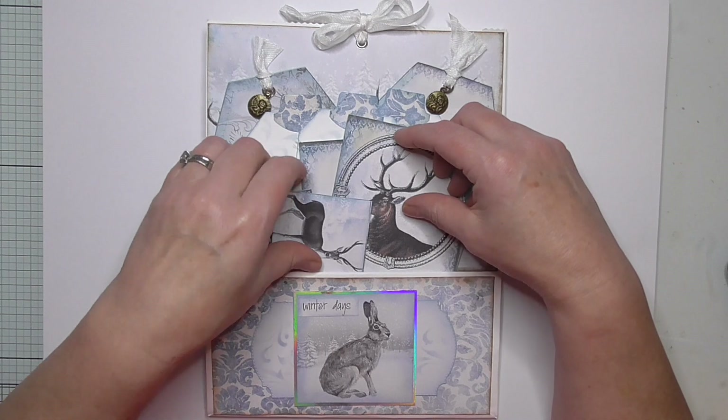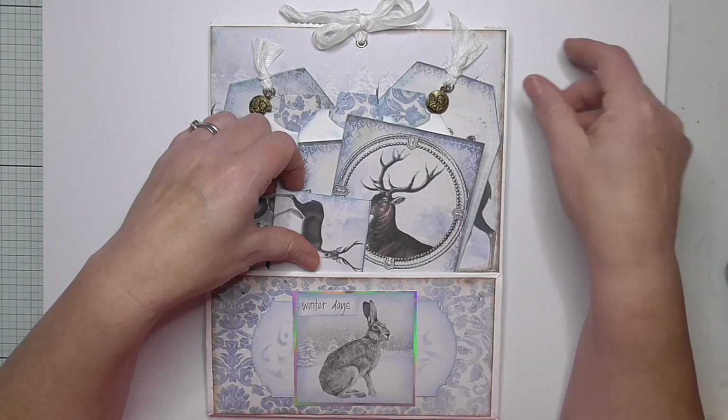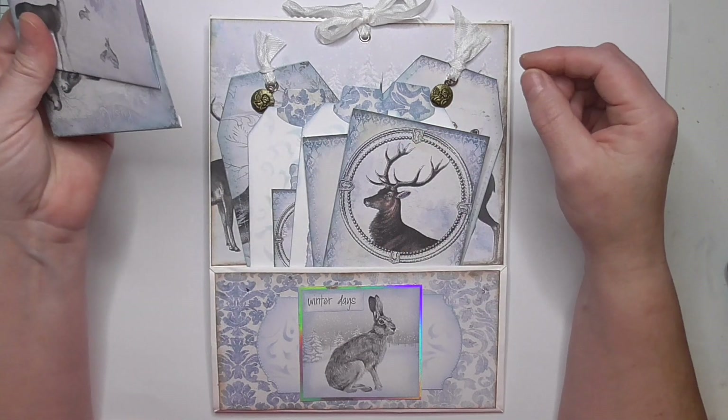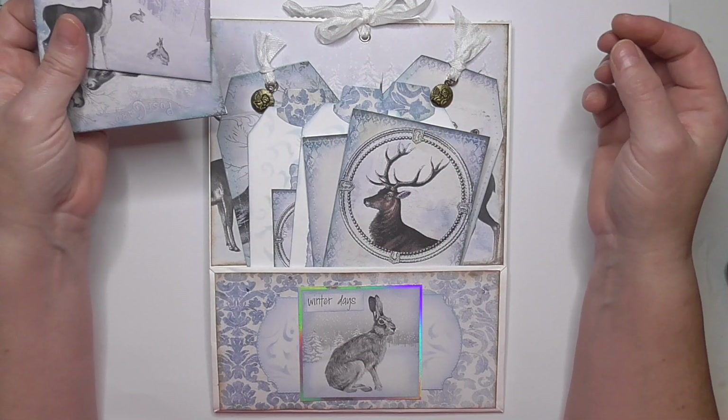My email is in the description box below if you would like to purchase this — I'll call it a stuffed paper bag journal kit.